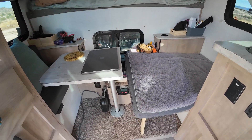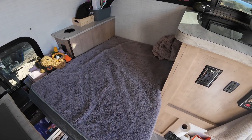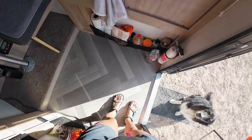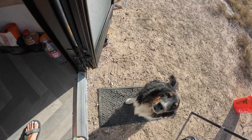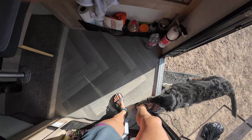In this sense, this whole side is now a giant dog bed area, which is awesome because you get him off of the floor space.